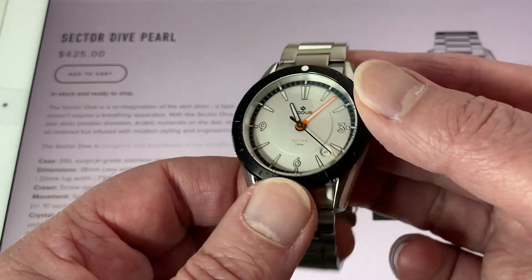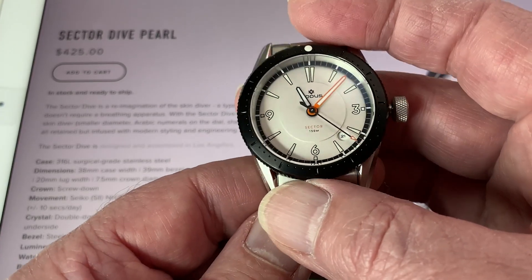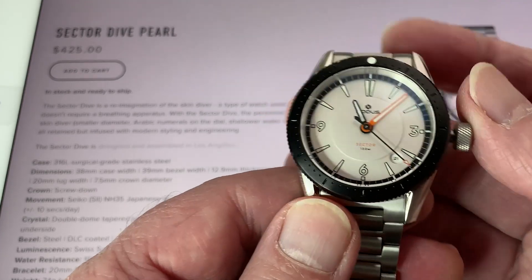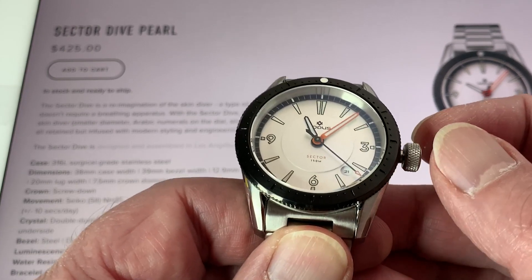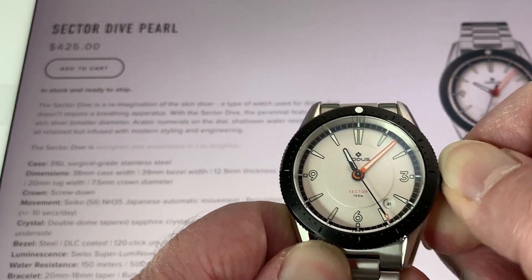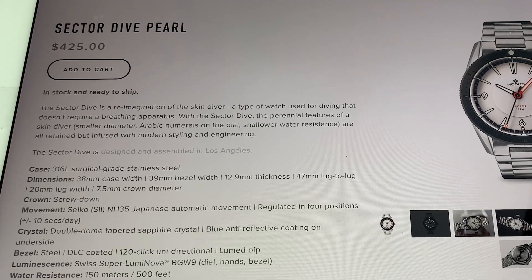It's a desk diver type diver watch, which is fine because I'm a desk diver kind of diver watch user. It has 150 meters of water resistance. Of course it's not your serious diver, but I don't consider it a flaw to be a desk diver — and be honest. It does have the things that make me really enjoy a watch. Since I've got the page up here behind us, we can kind of look at the stats on this guy.